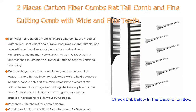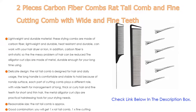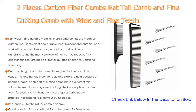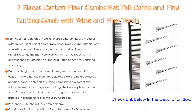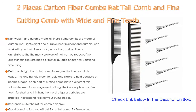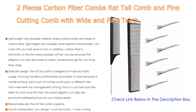The rat tail comb measures approximately 22 by 2.8 by 0.4 centimeters (8.7 by 1.1 by 0.2 inches), and the fine cutting comb is approximately 22 by 4 by 0.3 centimeters (8.7 by 1.6 by 0.1 inches). They are portable and take up little space. The duck bill clip is approximately 9 by 1 centimeter (3.5 by 0.4 inches), and can firmly clip your hair — suitable for salon, barber, and home use.